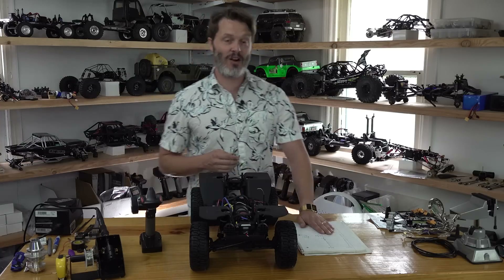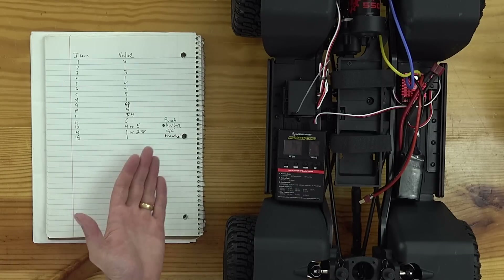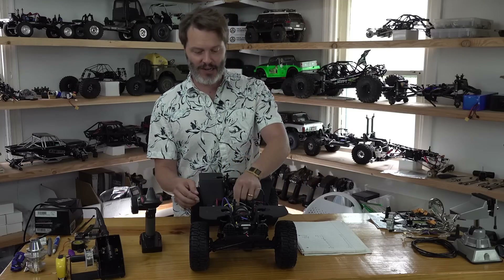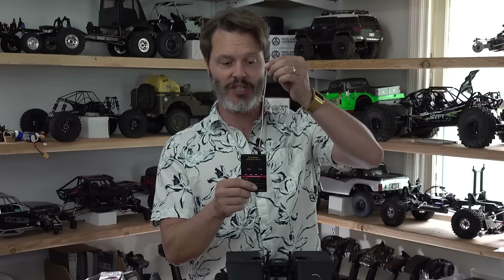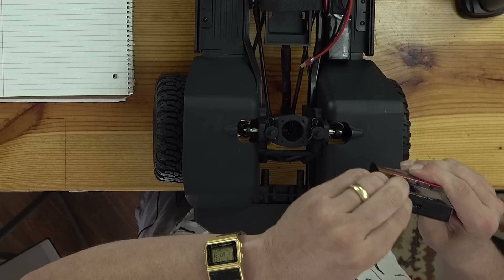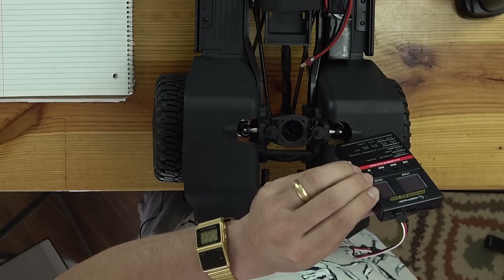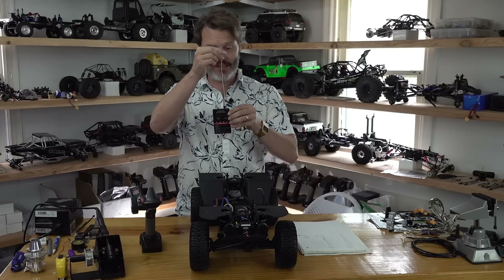What I have here on this cheat sheet is essentially running down the list of the values that I would have for each of the items, and I'm going to do that right here right now. The first thing you would need to do is plug this little extension into your program card. It's going to be on the right side plug hole on top, and it's also going to have a little digital signal symbol.